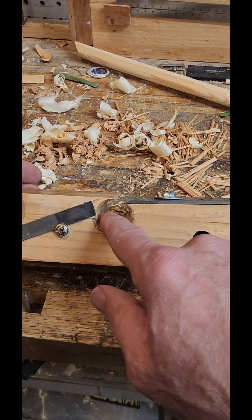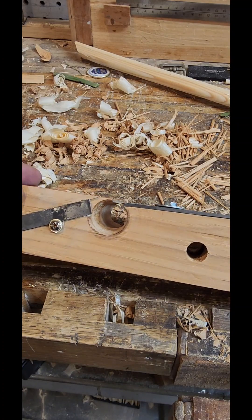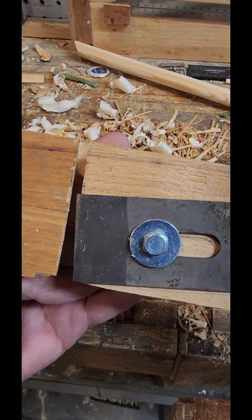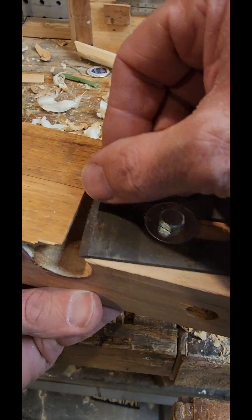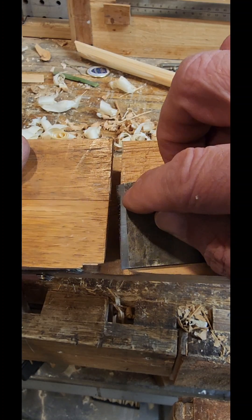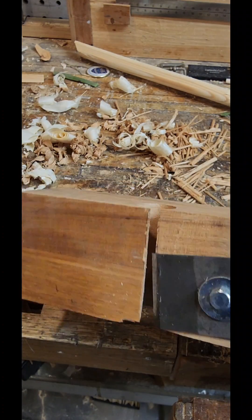Then I'll use a step type of auger to clean this out and taper it. You can see the blade is following that taper. It tapers in the first half, and then in the second half, just at the end of the blade, is the diameter of this bit.